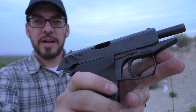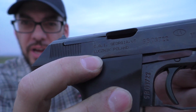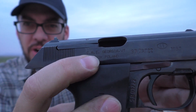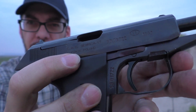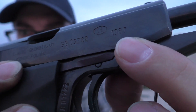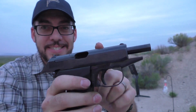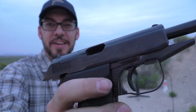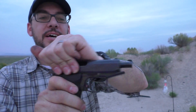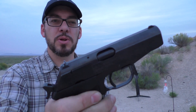The P83 Wanod came from Luznik, Poland. Imported by Century Arms International, as you can see there on the frame. This gun was actually manufactured in 1987 at the height of the Cold War. That makes this kind of a Cold War relic and I think that is pretty sweet. There are some pretty interesting design features around this gun and I'll talk about those shortly.